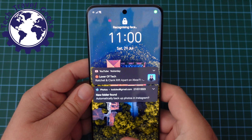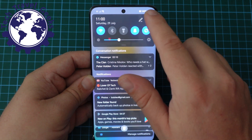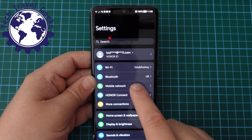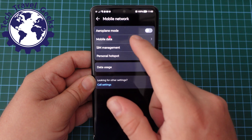Right then, first thing we need to do is to unlock our phone, whatever method you use, pull down from the top for your settings, which is in the top right-hand corner, and go into Mobile Network.